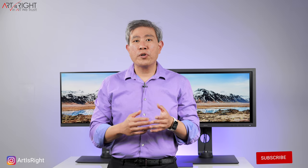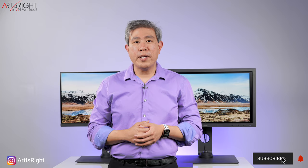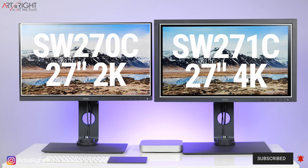When we're looking at a photographic hardware calibrated display from BenQ, we think of the SW line. I have two models with me: the SW270C 27-inch 2K display and their latest SW271C 27-inch 4K display. I'm going to compare these two, talk about the similarities and differences, and also discuss 2K versus 4K so you can pick the best display that fits within your creative workflow.